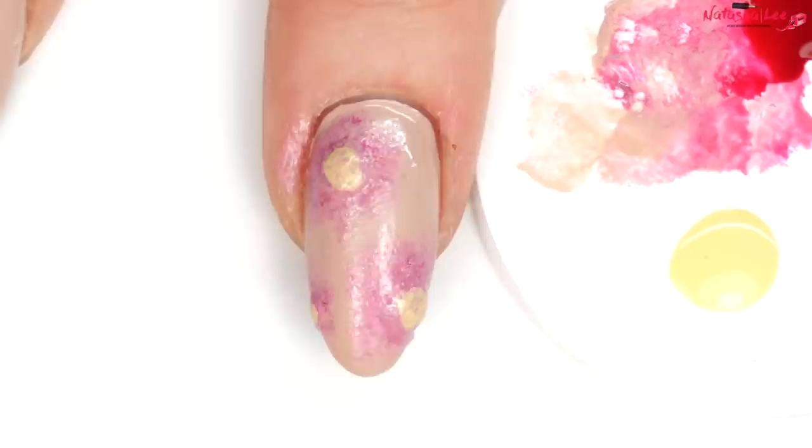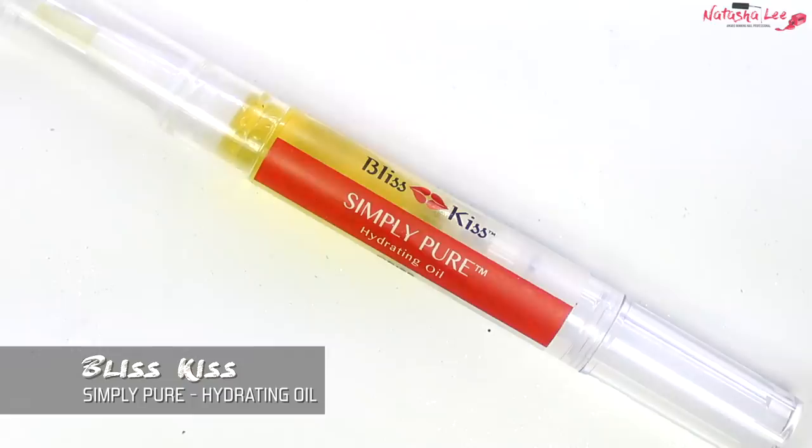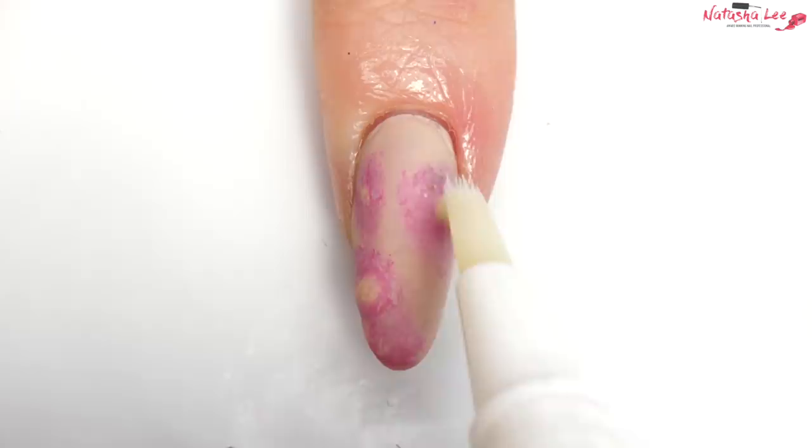We're going to finish off these nails with some matte top coat — this one is from OPI and yes, I have loaded it up. Once it's dry, carefully go around the nail and apply some cuticle oil, and then apply some to the top of your spots too.